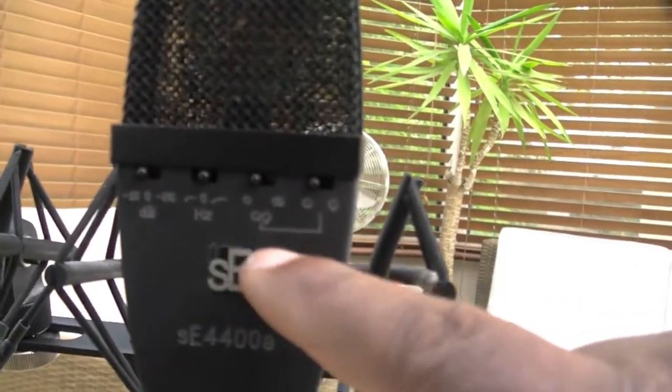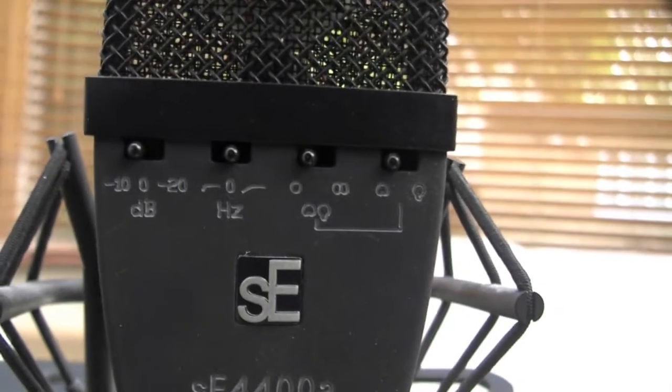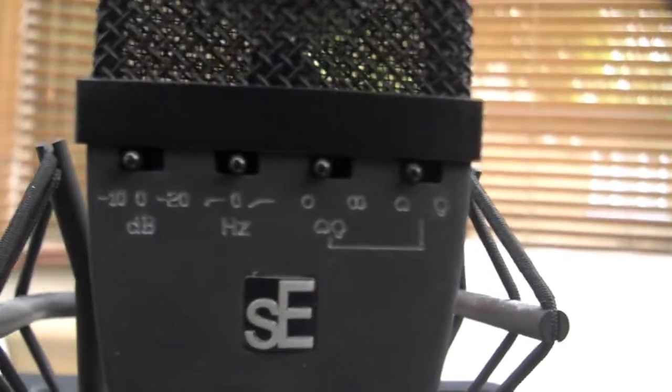They're great microphones, very, very flexible. They've got four polar recording patterns: cardioid, hypercardioid, figure of eight, and omni. They also have two bass cutoff points at 60 Hz and 120 Hz.